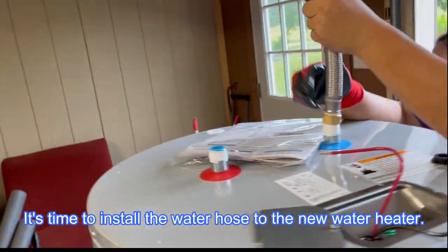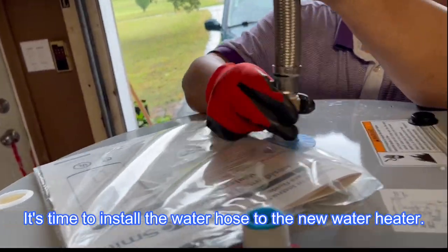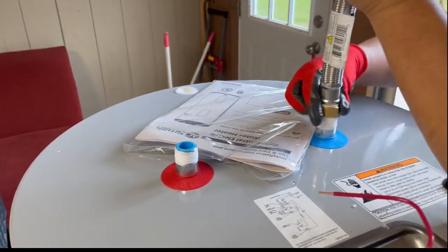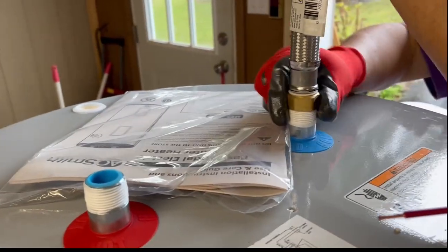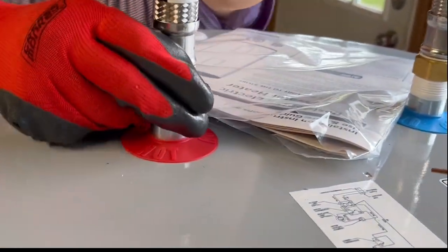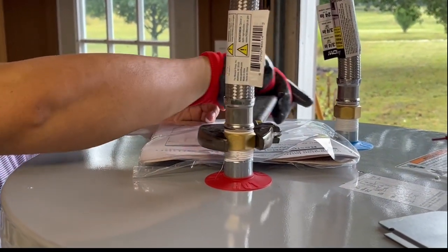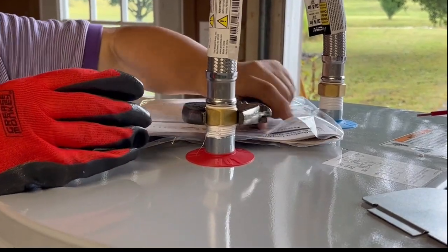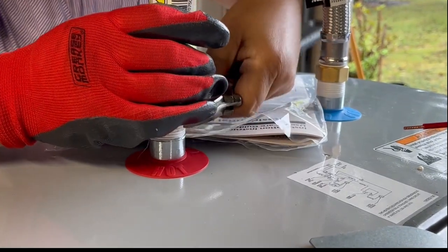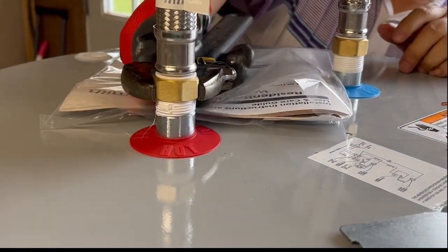Here is the new water heater — we bought this new one. I am about to put the new hose on it. First you are going to try to install the hose on the new one before you move it back to where you need to connect the water to it. It is a little bit tough when you try to install the new hose into the new thread.